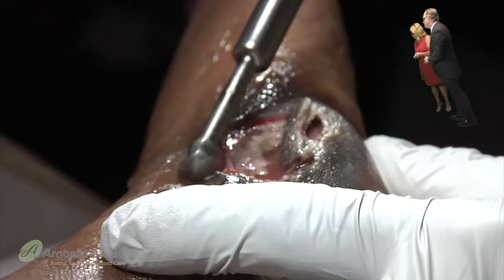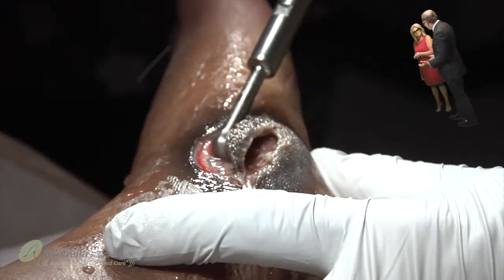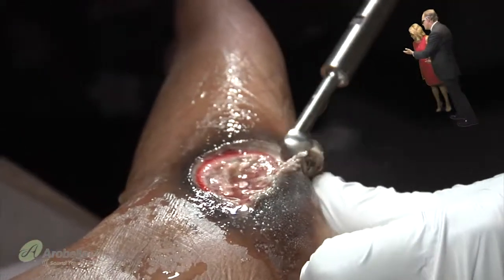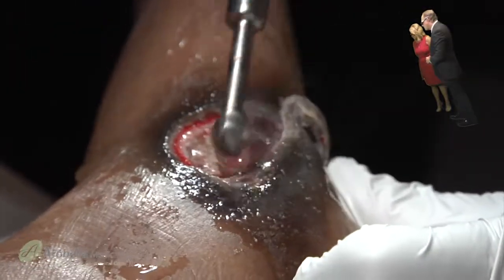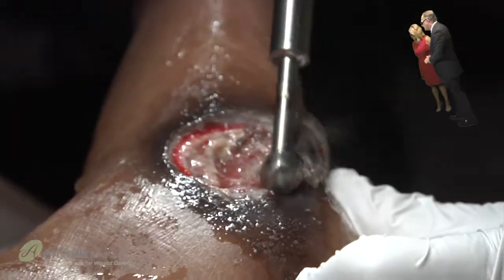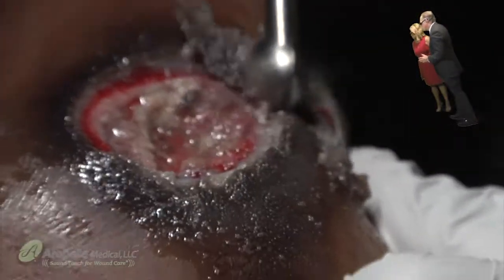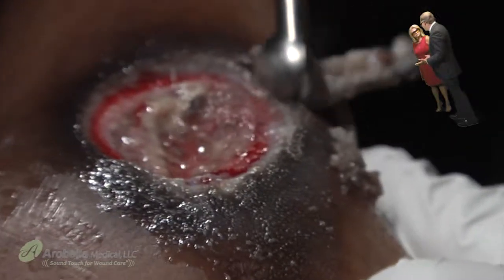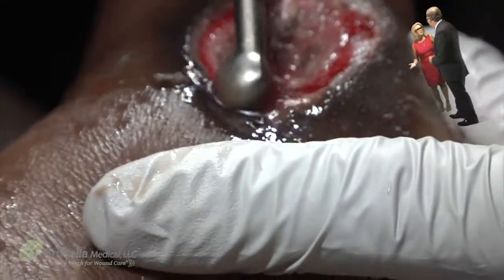Here's another wound — the big question is whether you can perform good excisional debridement with ultrasound. This is a good example: we're actually excising the margins of this ulcer prior to laying down a graft — in this case a graft jacket. Preparing the wound base with ultrasound is of paramount importance for the success of your grafting procedures, whether it's a living graft, a Dermagraft, an Apligraf, a skin substitute, or a collagen graft such as a graft jacket. With adequate wound bed preparation, you find better results with your grafts. Absolutely.